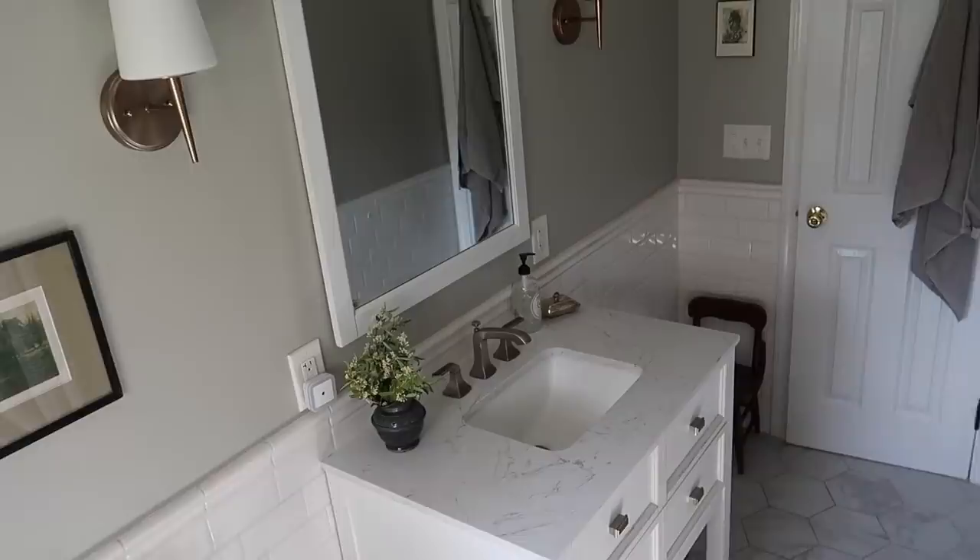I hope you enjoyed seeing this bathroom mini makeover completed. If you want to see how I deep cleaned my bathroom, I have a video about that I can link to. If you're new here, be sure to stick around and subscribe. I'll be talking to you soon — take care, bye!